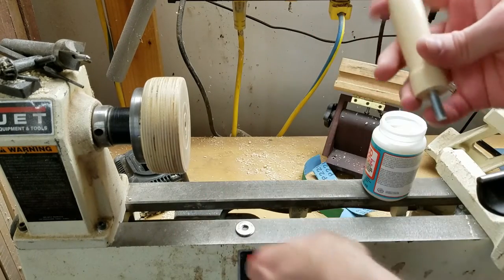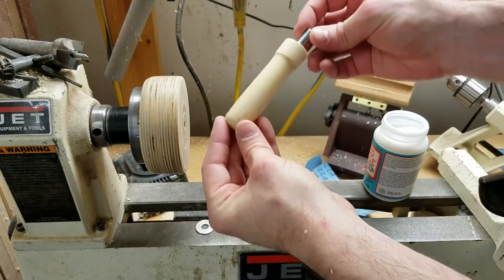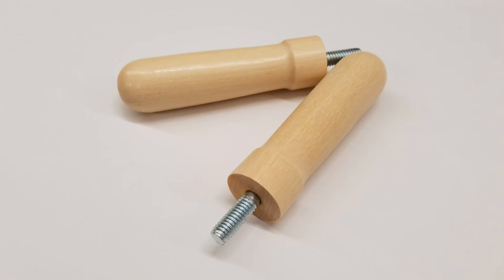And that's it. One more handle is done. Let's go.